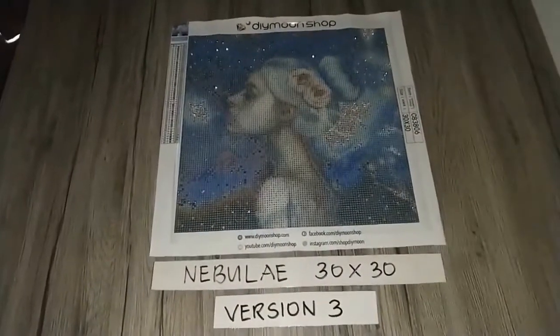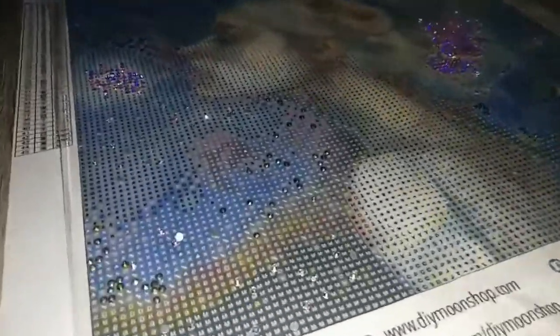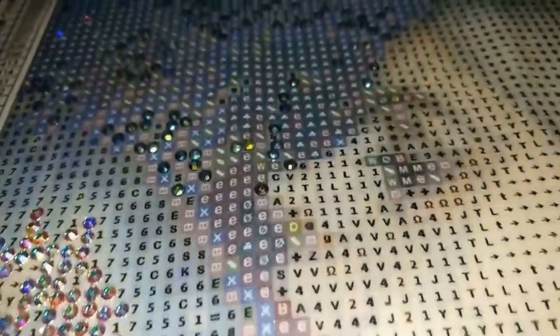For the third and final version, we add Prism Pearls in the code big letter E in the background — that's Prism Pearls on code capital E.